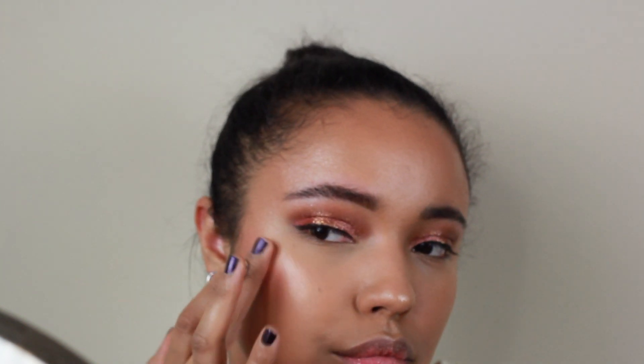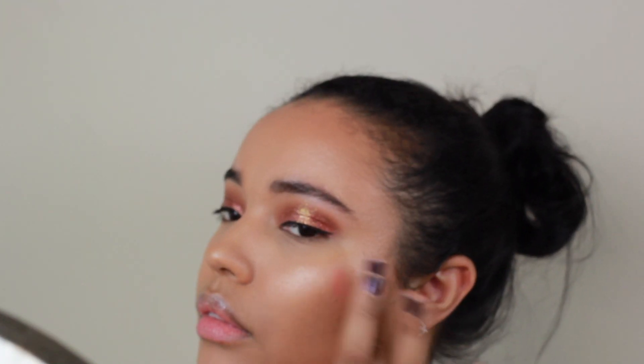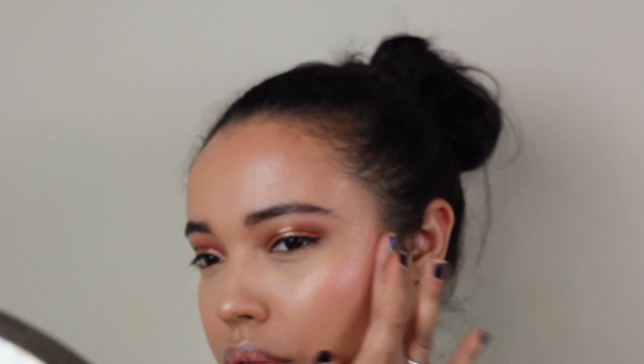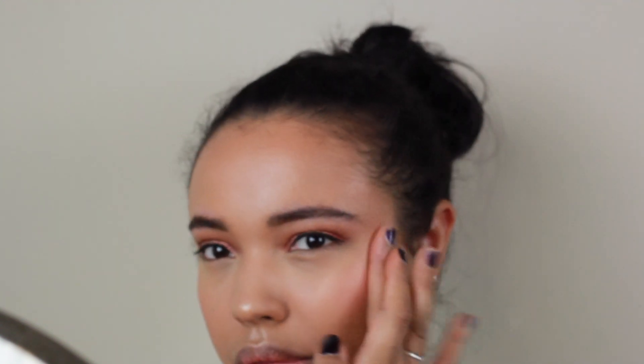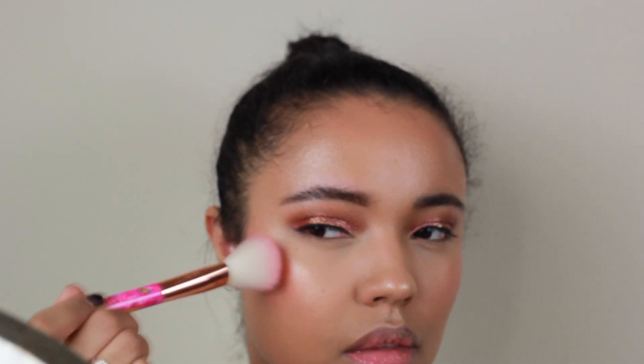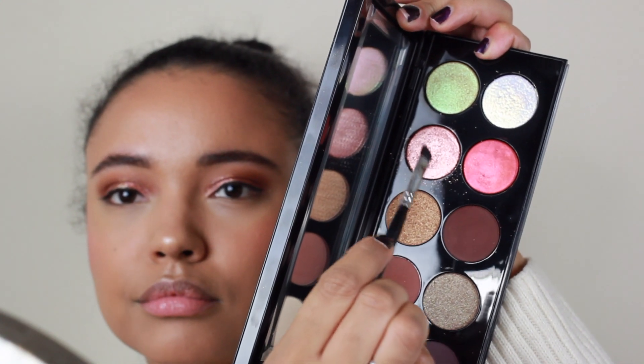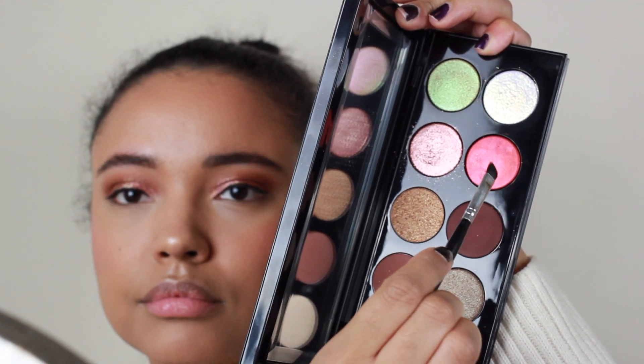Then I'm taking the cream blush from this palette and patting it onto my cheeks as a base. Then I'm also going to go back into the palette into the other blush color, which is a powder — it's a little bit sheerer but it's going to help set that cream blush in place. It's always important to set your cream products with powder.